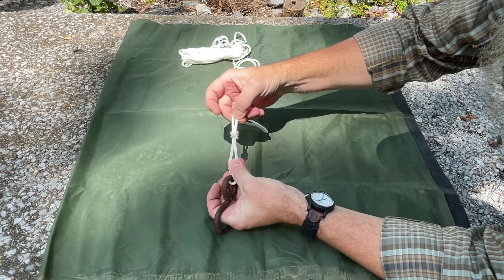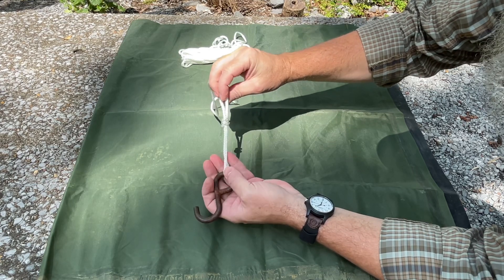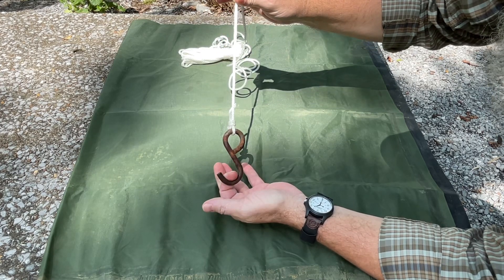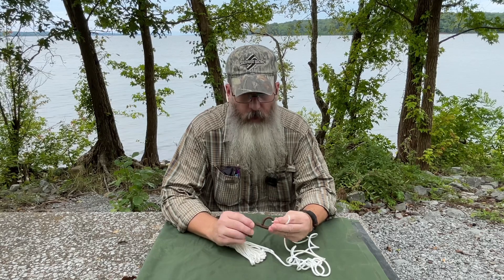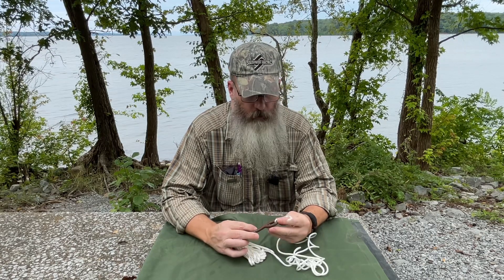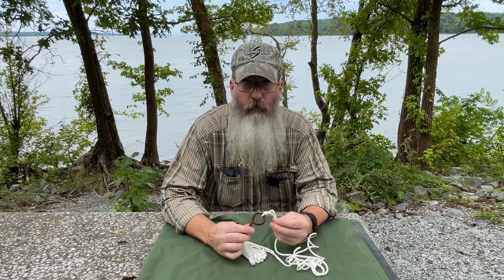We'll simply pull the running end to cinch the knot down, then pull the standing end to cinch it down to your hook. This first knot is a type of cinch knot — the first knot I learned in fishing. My grandfather taught me, probably before I even learned how to tie my shoes. It's a very simple knot.